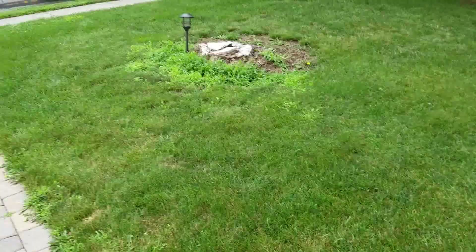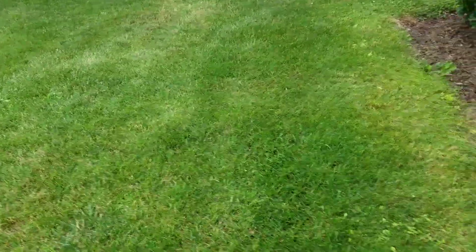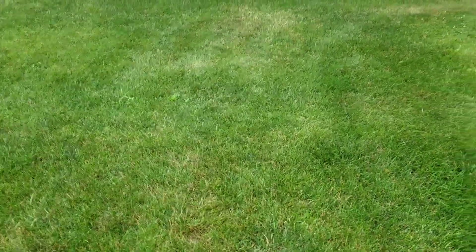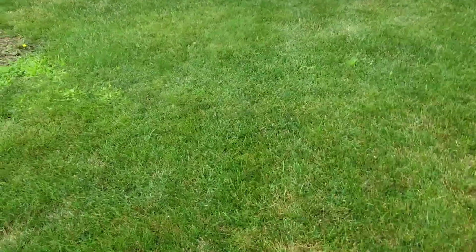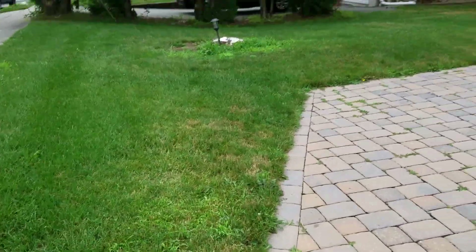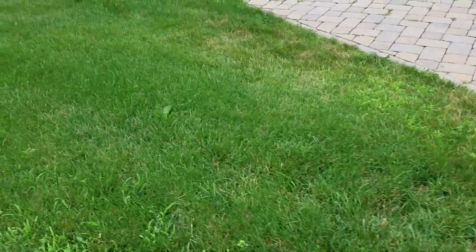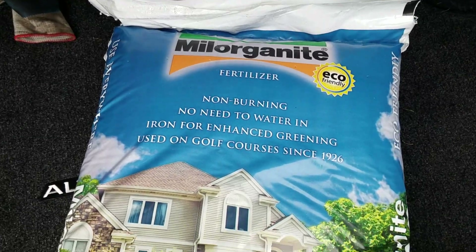I did my normal spring weed and feed — it's really not too bad but I gotta get it back going. I've done two treatments with my normal fertilizer, 22 nitrogen. I use it on all my clients and accounts. But what I like to do now that I've got the nitrogen down with two applications of pretty high nitrogen, I like to put down the Milorganite right here. This stuff is awesome.